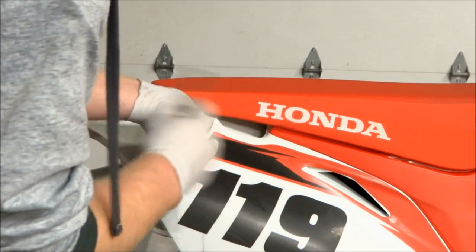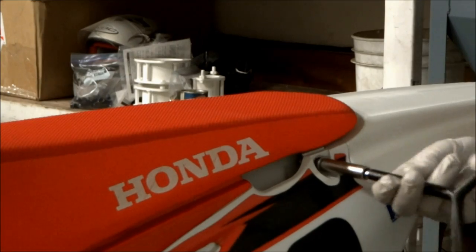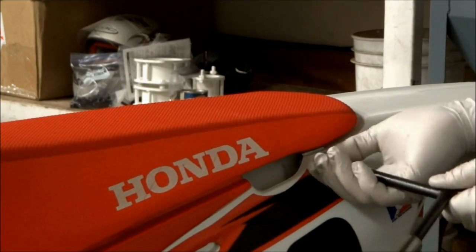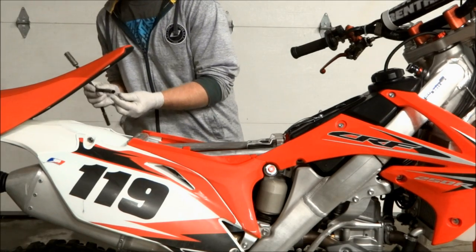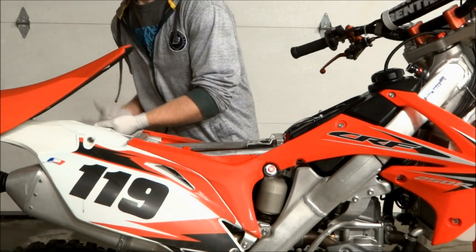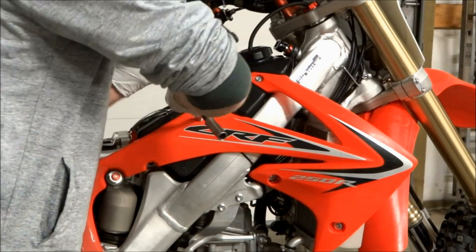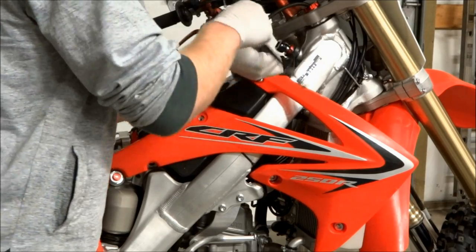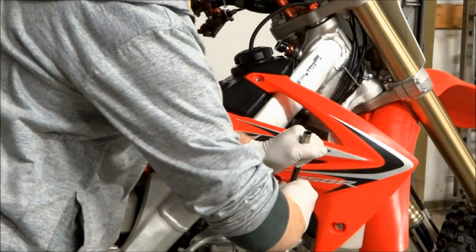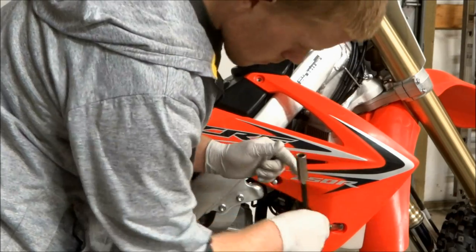First thing we're going to do is pull the two seat bolts out and then pull the seat off. I like to always put the bolts back into the threads so you don't lose a bolt. After that we're going to pull the shrouds off. There are four bolts through each shroud, and it's a good idea to put the bolts back into the threads so you know which one goes where.